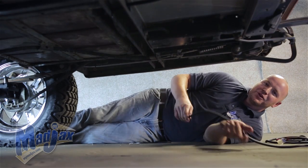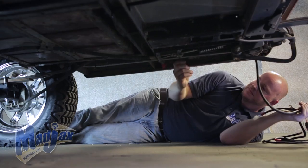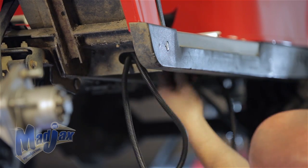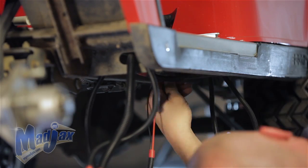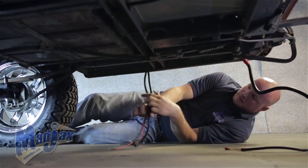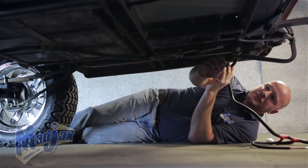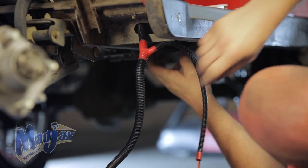To begin our installation, we're going to run our harness from the front of the cart to the back of the cart, starting with our taillights, followed by our ring terminal. We're going to feed these through up inside the frame and come up in our battery well. You want to continue to feed your harness into the battery well until your brake pad wires are even with the brake pedal, just like this.